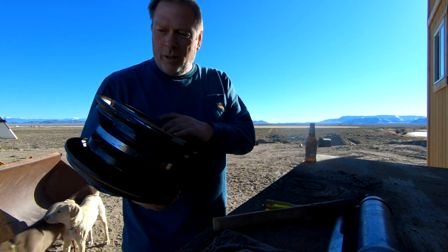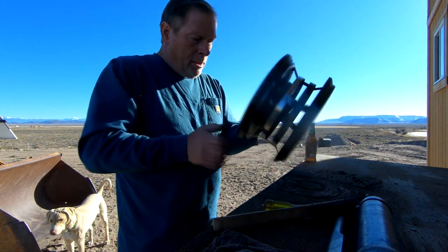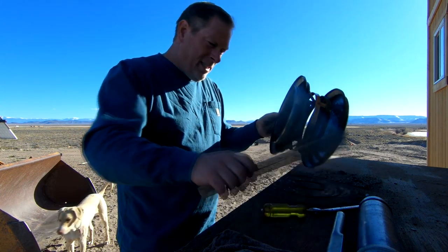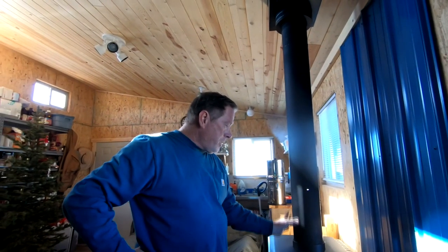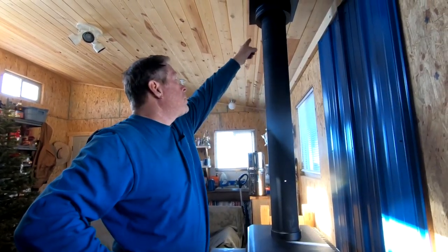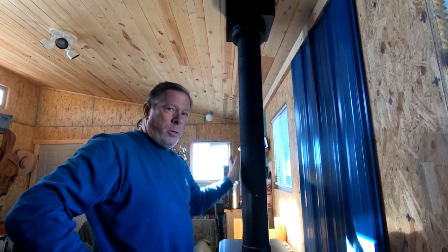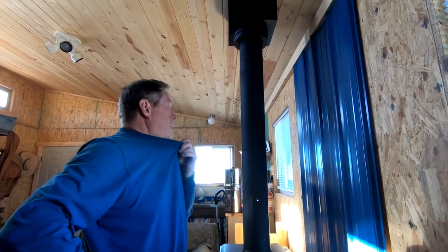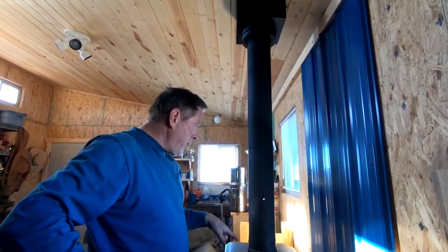I didn't look up any instructions on how to chimney sweep or anything like that — you just get all the main stuff off, all the big crud. I don't know how much creosote is right here directly above the stove. This is pretty hot, but I did notice some restriction when I tried to push the sweep down. This is my first time doing this, and I want to know what's here because I'm unfamiliar with wood stoves and cleaning.